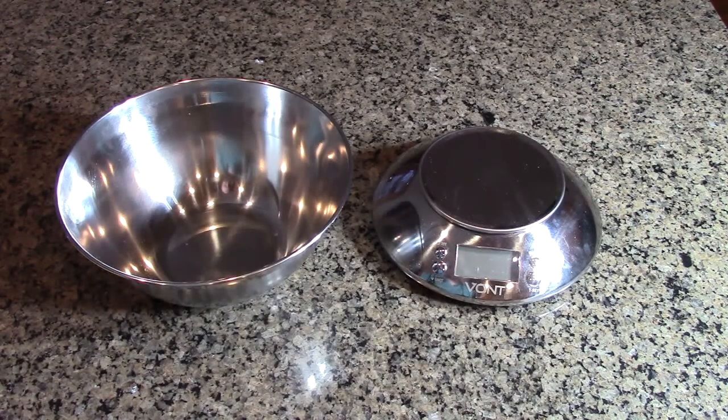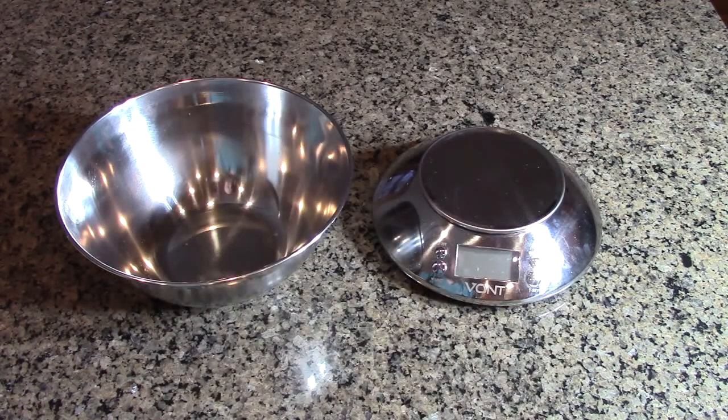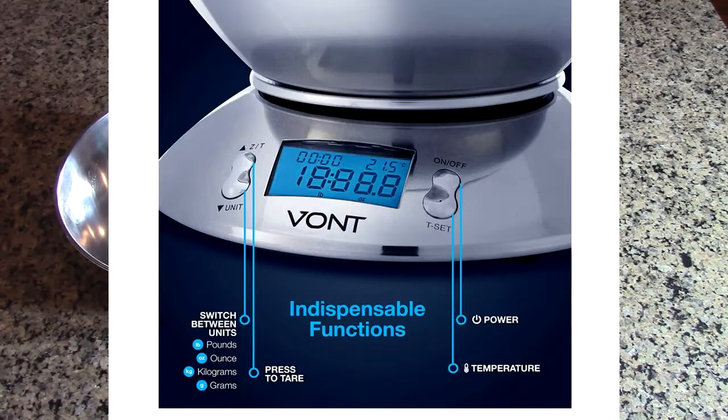It has auto shut-off after about two minutes of no operation. It also has a built-in countdown timer from 99 minutes down, and it'll beep when done. We'll show how to do that as well.